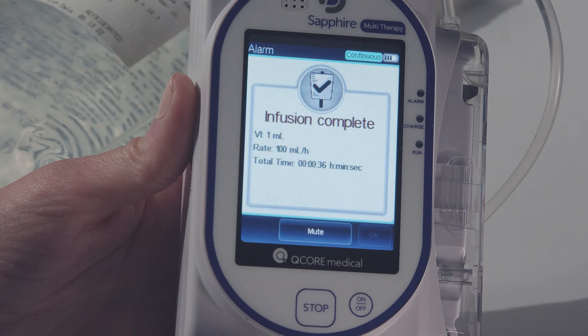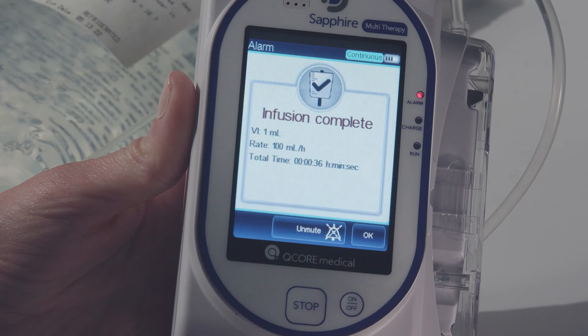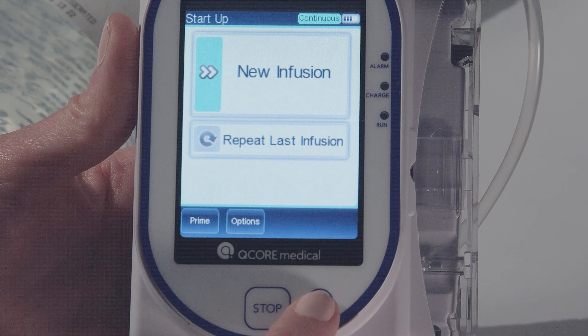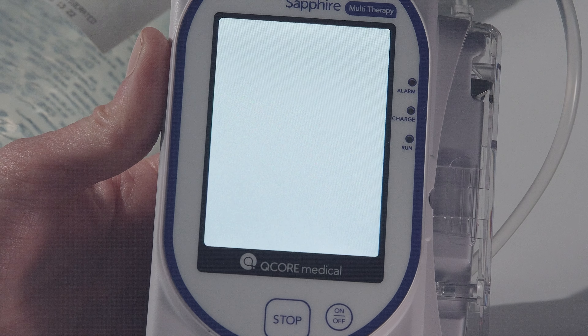When ready to disconnect, stop your Sapphire Pump by pressing Quit. The display will return to the home screen. To turn off the Sapphire Pump, press the ON-OFF button and then press OFF on the touch screen.